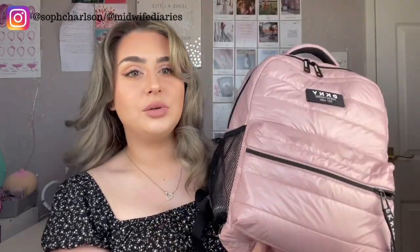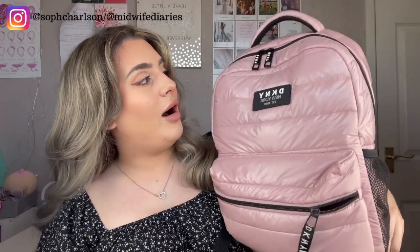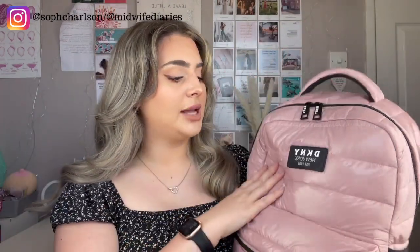I think you've seen this bag before on this channel — it's one from DKNY. I couldn't find it anywhere when I had a little look; I did get it as a birthday present. But it's brilliant: it is waterproof, it holds everything, and it's super comfy because it's got all this padding on the back. It is a really good backpack.